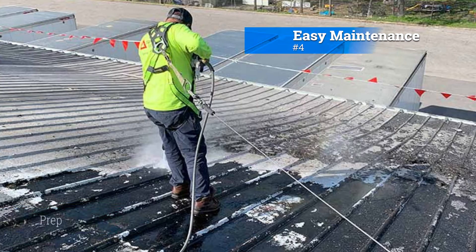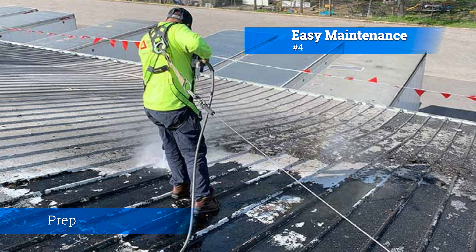Number four: easy maintenance. Silicone coated metal roofs are relatively low maintenance. They require periodic inspections and cleaning, but the coating itself is resistant to dirt and debris buildup. Any necessary repairs or recoating can be done fairly easily.